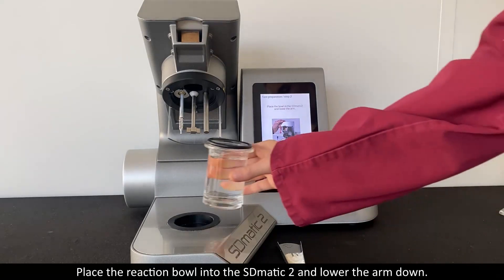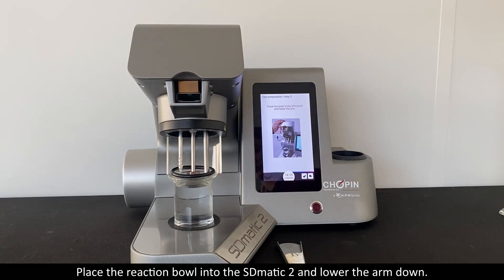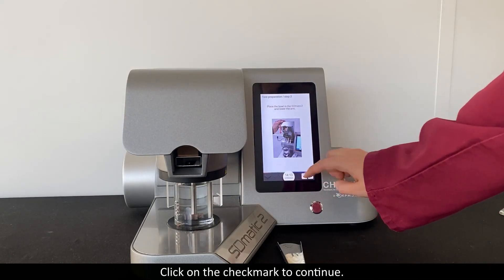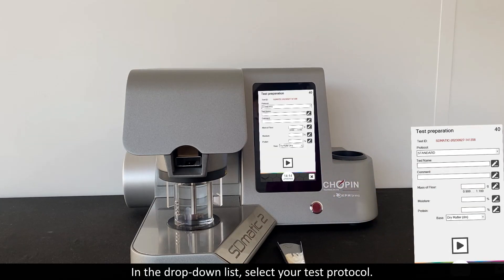Place the reaction bowl into the S-Domatic 2 and lower the arm down. Click on the check mark to continue. In the drop-down list, select your test protocol.